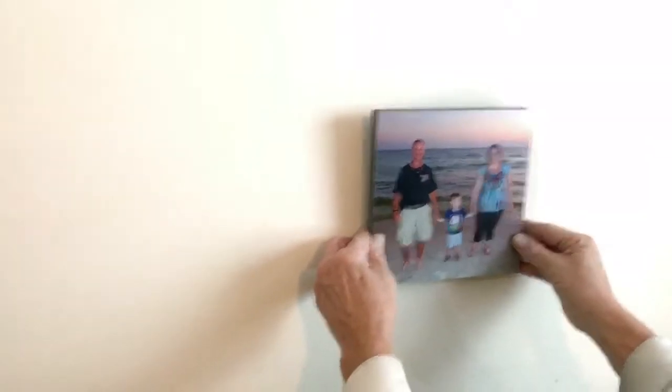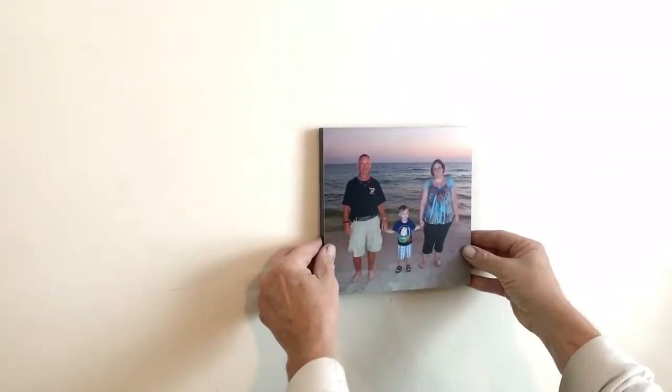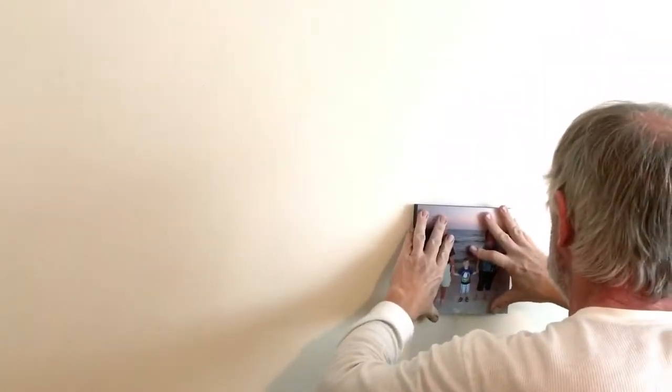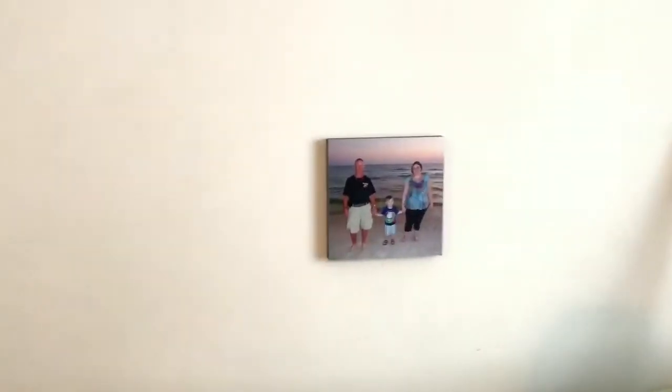We're about to put our first one up. We've kind of decided how we're spacing — I got nine so I'm going to do three rows of three with spacing in between. The only logical way in my head is to start with the bottom middle picture and then build up and out from there. The hubby is pulling the backing off, we place it by our little mark, push it on — and the first one is up. It looks straight, which is the main thing.